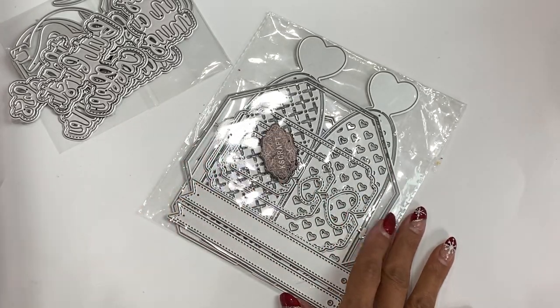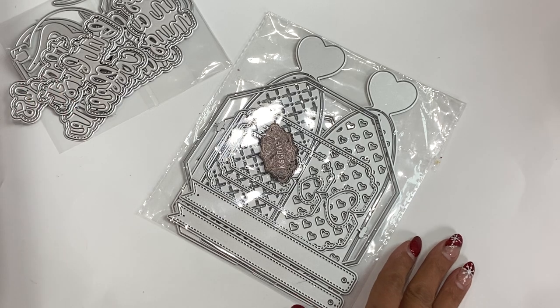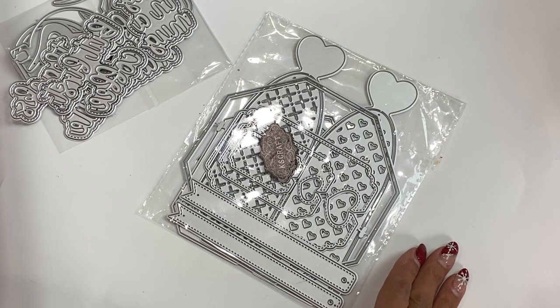Hello crafty friends, it's Erica Scrap Diva 29, welcome back to my channel. I'm coming on today with a design team package from the KS Craft Store — they have a new release and it's amazing as always, so let's jump in.